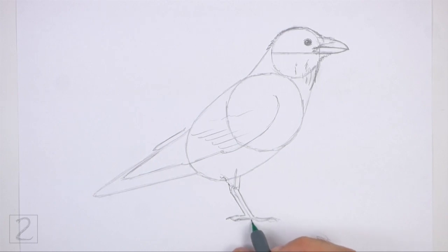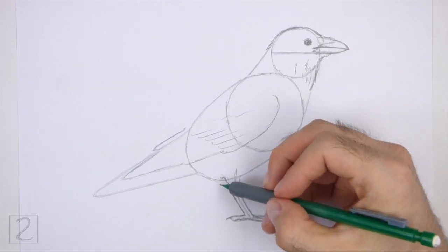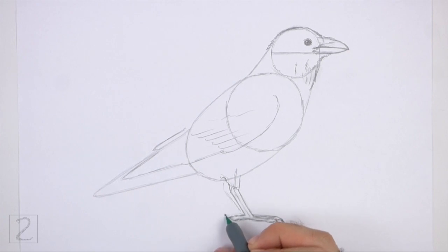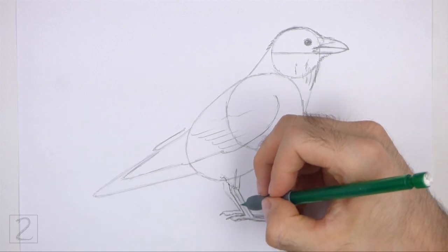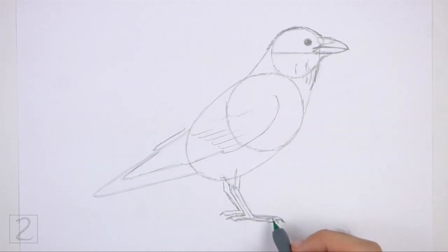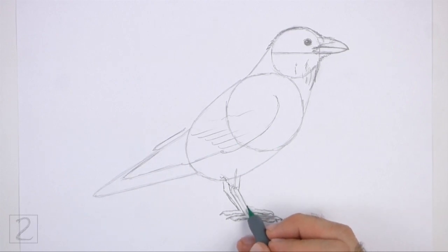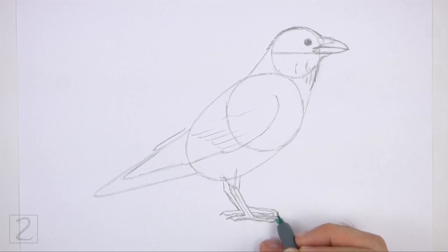Make the tip of each toe pointy for the nails. Draw the bottoms of the toes curved. Make the toes long and thin. Add another long thin shape slightly higher than the toe on the right for the middle toe. Not all the toes will be visible from this angle. To the left, draw the back section of the leg that's on the other side of the body. Add a long thin shape at the bottom for the toe that points backward. Sketch lightly at first and only darken the lines when you get the shape right. On the right side, draw a couple more long thin shapes for the toes that point forward. Make the tips of the toes pointy. A big part of this leg will be hidden behind the first leg. Draw the feathery base of the leg at the top.